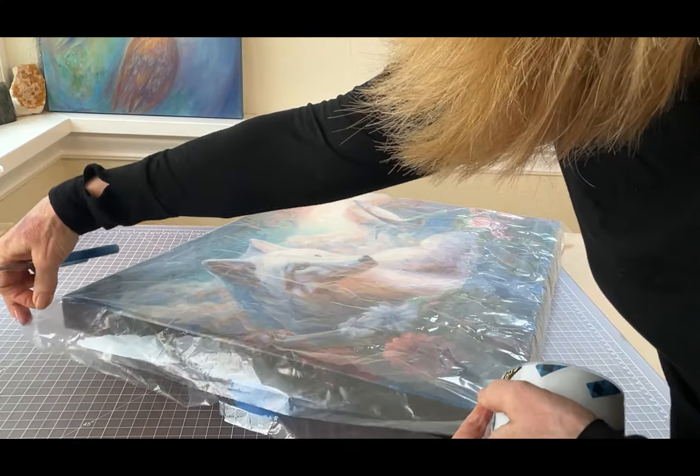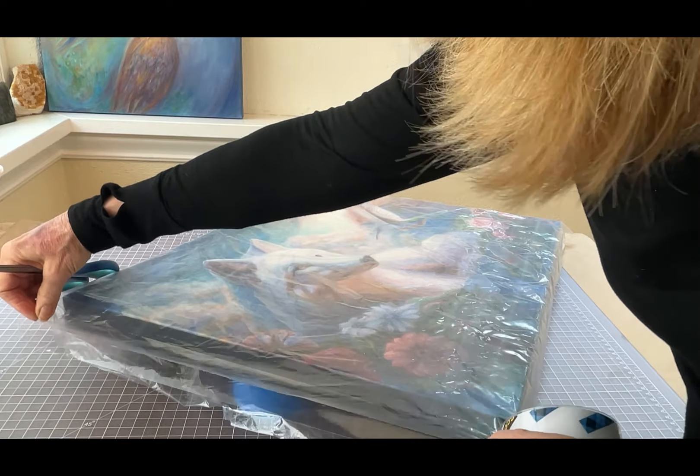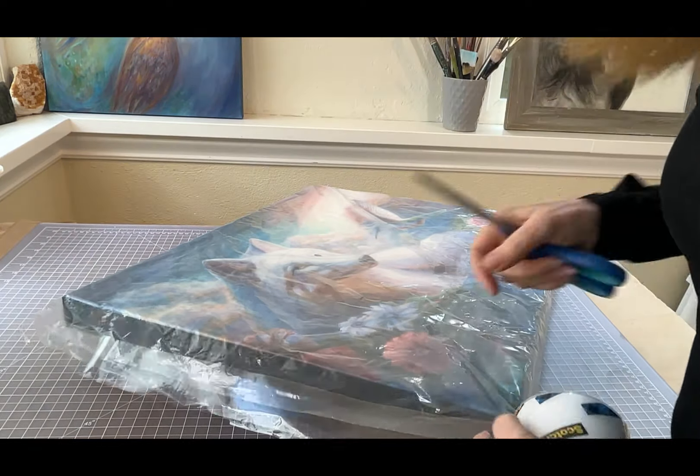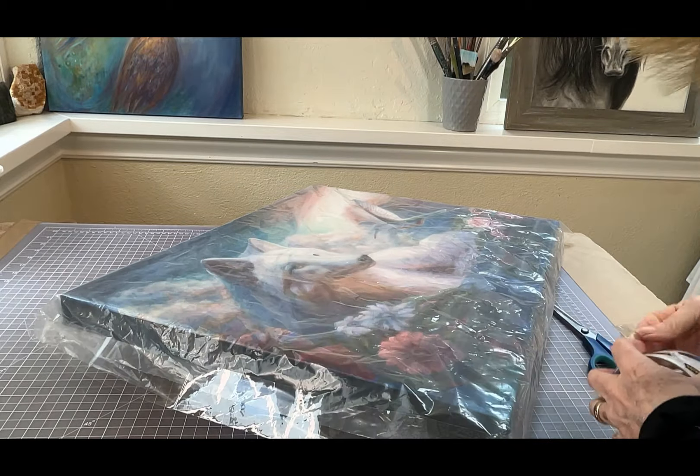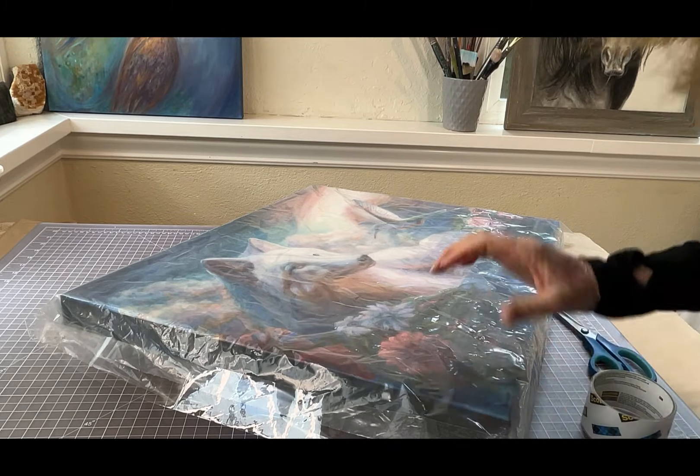This packaging process is completely perfect for canvas prints and acrylic paintings that are completely dry, but this is not good for oil painting.